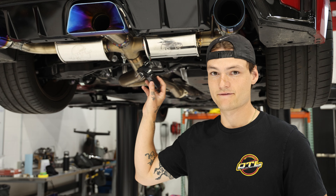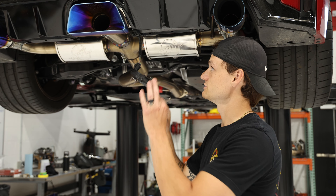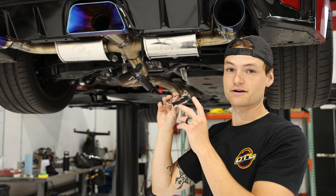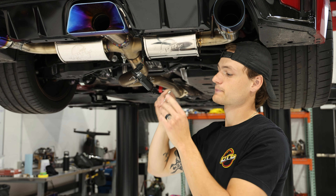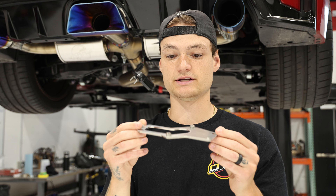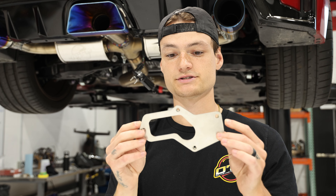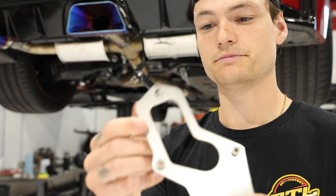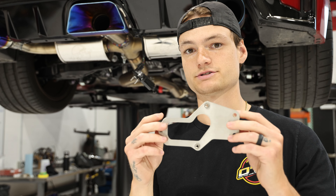This is the OEM valve controller that will mount just above your cat-back. We chose this mounting location because it keeps it out of the way, above the road grime, and it also looks really nice. It is made out of 304 stainless steel with these inserts here — you screw it in from the bottom and it comes with hardware, and this will not rust.